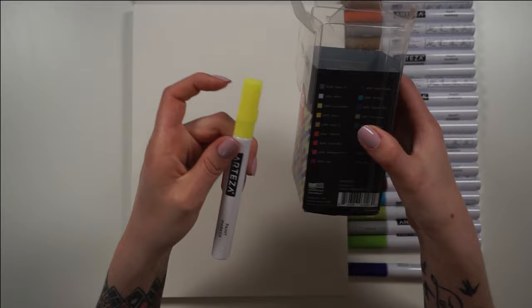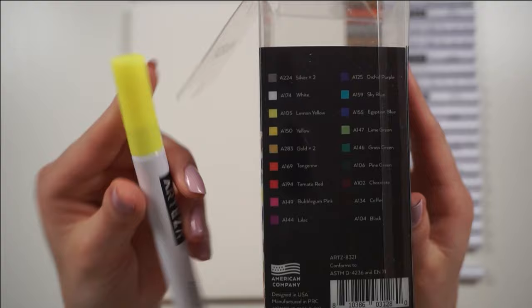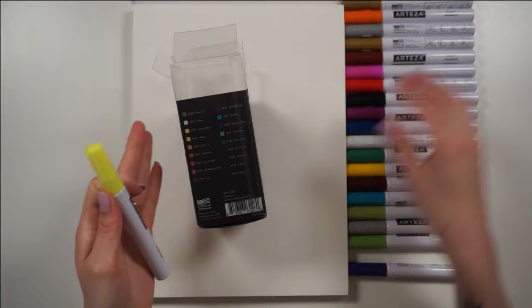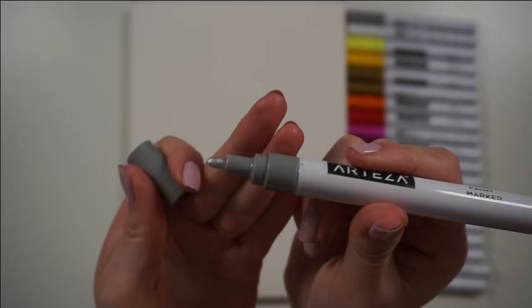The first thing I noticed with these markers is that they don't have any color names on the barrel itself. You do have all the color names listed on the box they arrived in, but for me that's not super helpful because I usually don't keep boxes, and this one was a little beat up from the mail. I tried to organize them so I knew what order they'd be in, but I would love to have the color names on the barrel itself.